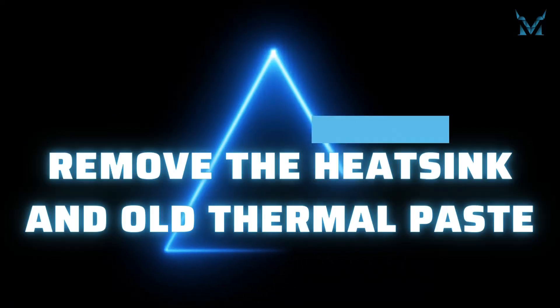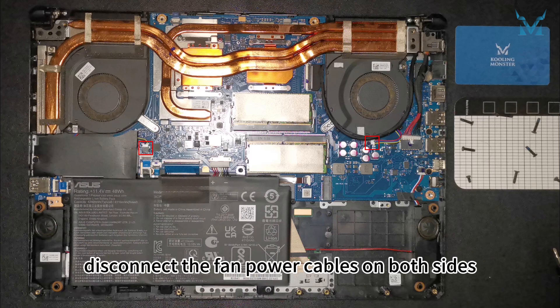Step 3: Remove the heatsink and old thermal paste. Next, disconnect the fan power cables on both sides.